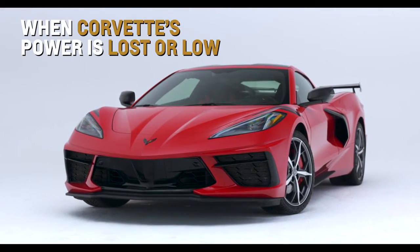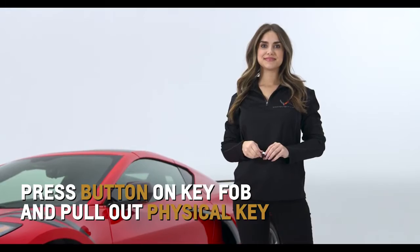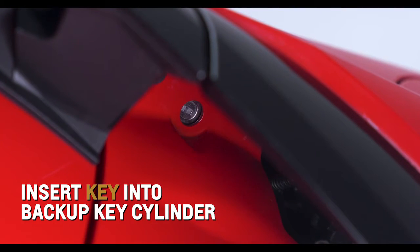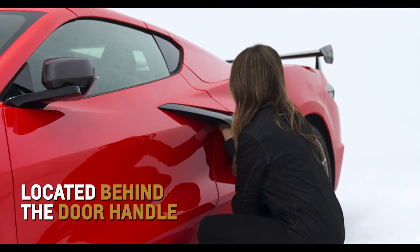If your Corvette's power is lost or low, there are several ways to access your vehicle. Press the button on the side of the key fob to pull out the physical key. Insert the key into the backup key cylinder tucked under the air inlet behind the door handle to open the driver's side door.